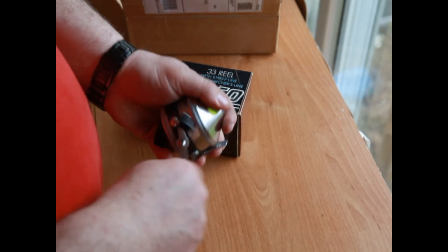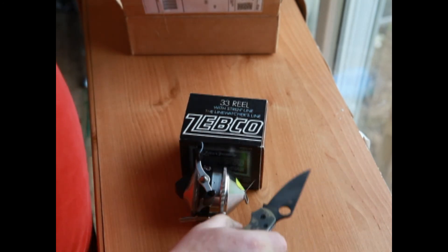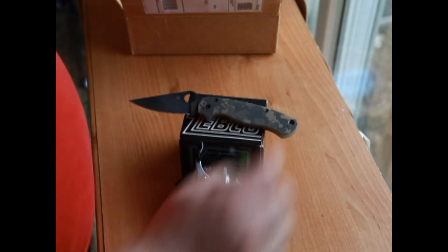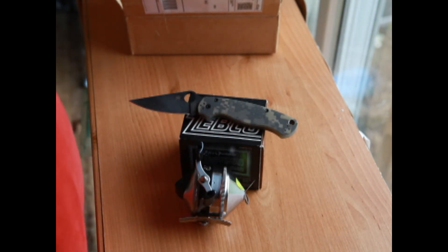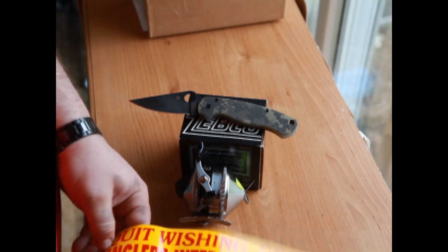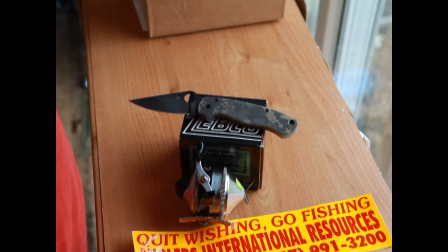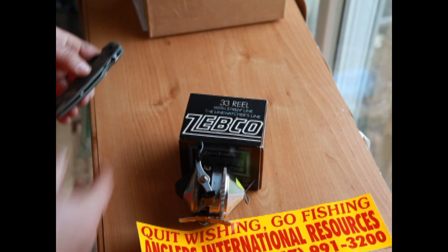Yeah, definitely looks to be the real deal — good shape. That's the first video. I always watch these unboxing videos, I think they're great — just like getting a Christmas present. Somebody might dog the price I paid, but for me, buying a little piece of my childhood back, I don't care. Now I gotta find a lake, get a new fiberglass pole from the era, and we'll be set to go fishing. Thanks for watching!